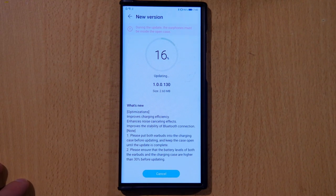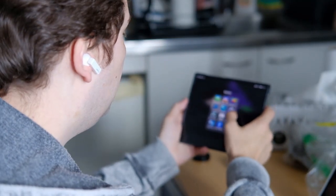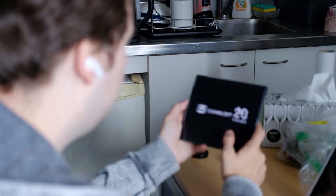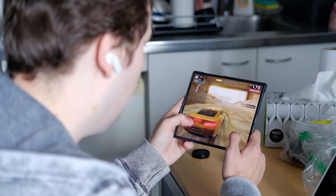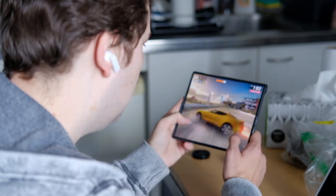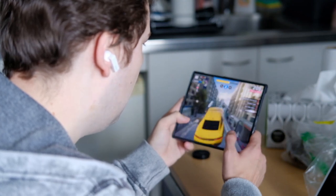Looking at the track record of regular updates on the FreeBuds 3, I have confidence that Huawei will continue to improve the FreeBuds Pro firmware over time. When it comes to lags or lip-sync issues when watching videos or playing games, I did not encounter these issues on either Huawei or other Android phones like Sony or OnePlus. The claimed 180ms delay between source and headphones is a bit higher than on the FreeBuds 3, though I did not notice it in day-to-day usage.